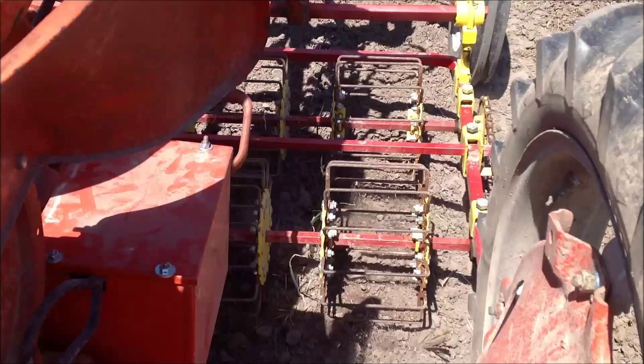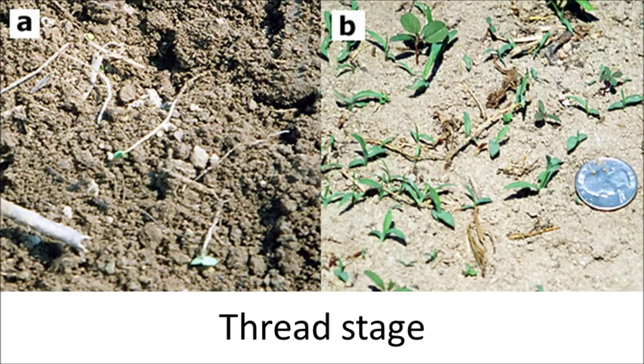The appropriate time to use a tine weeder or basket weeder is when weeds are in the thread stage — that is, when they are less than one inch tall. If you lightly disturb the soil surface at this point, you will see white threads. Those young plants are highly susceptible to drying and will die within a few hours of being exposed to sunlight.